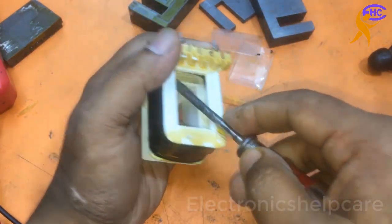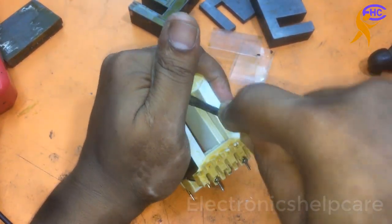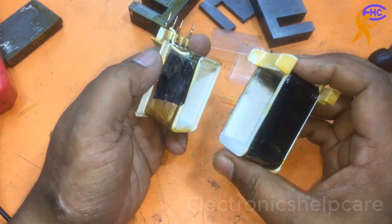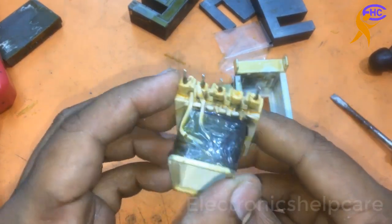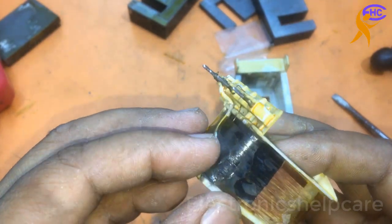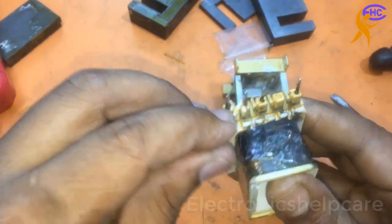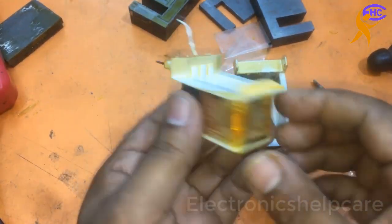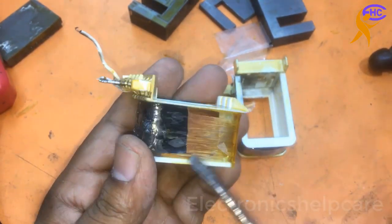Be careful opening it because sometimes the plastic breaks — it's not strong. After a long time the plastic can be broken. You can see here it has burned. I have to take out all the primary coil and rewind it. I will take out all the coil and rewind the transformer. You can also do it this way — take out all the coil and rewind it using new wire.